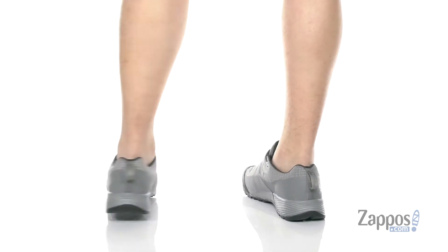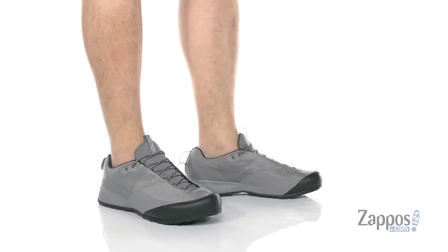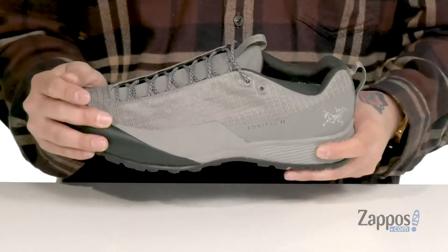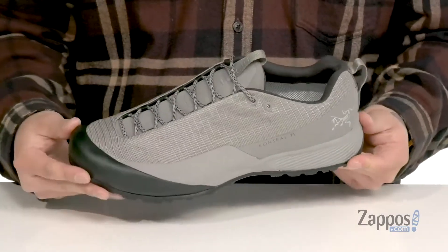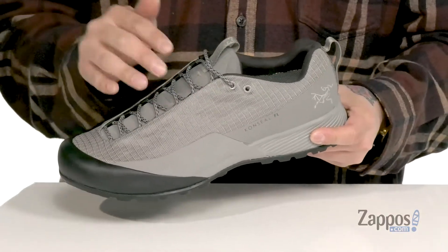This rugged shoe from Arturix features a durable ripstop nylon upper. You've also got synthetic materials on the bottom half of the shoe for added protection and durability. Rubber extends over the toe for added protection, and a Gore-Tex membrane keeps your feet dry and comfortable while allowing the shoe to stay breathable. Hidden lace loops provide a secure and sleek look.